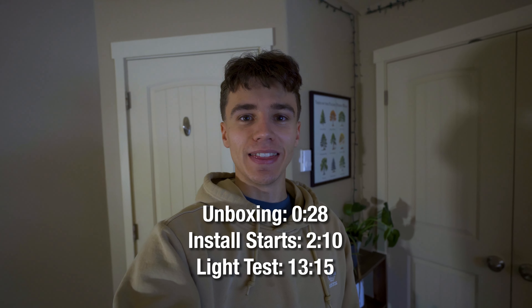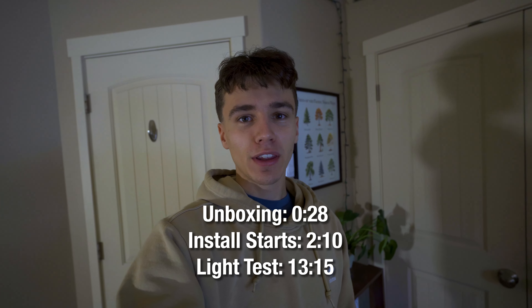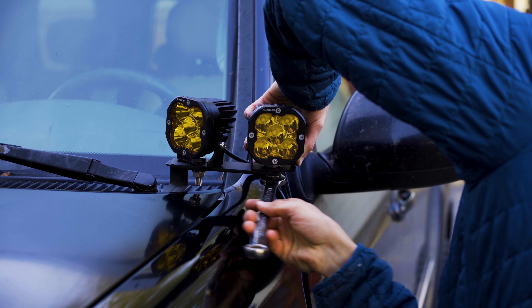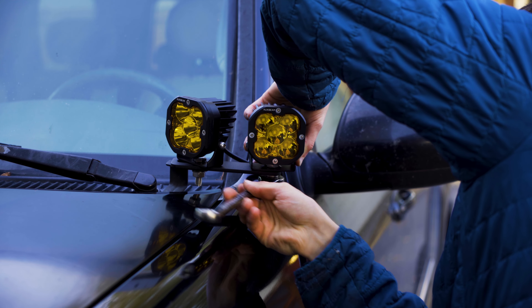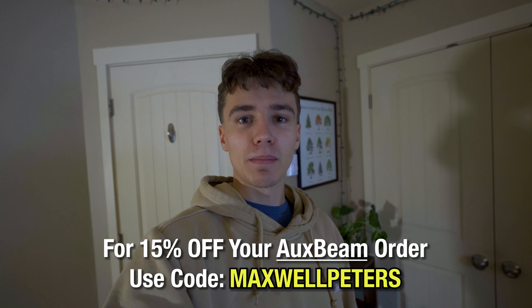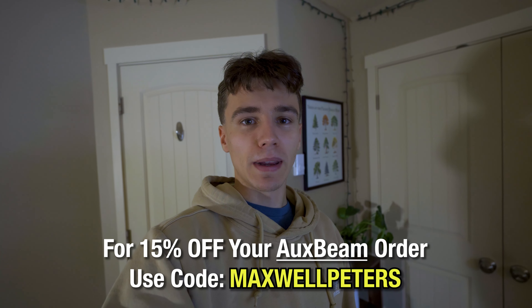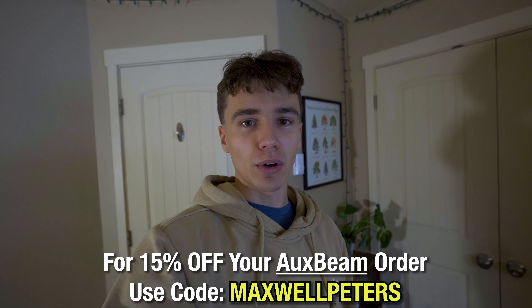Welcome back to another video. In today's video, we are going to be installing Auxbeam 3-inch ditch lights on my first-gen Toyota Sequoia. I just want to give a big thanks to Auxbeam for sending these ditch lights over for me to test out and review. If you guys are interested in purchasing any Auxbeam products, you can use the code MAXWELLPETERS for 15% off your order.